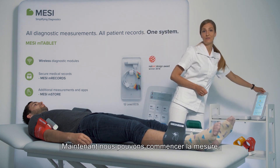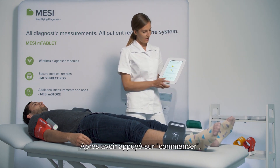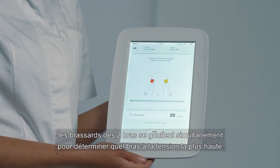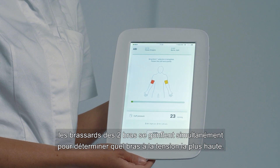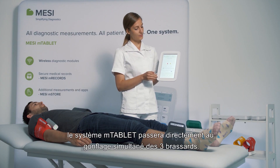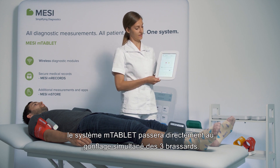Now we can start the measurement. After pressing the start button, the arm cuffs will start inflating first to determine the higher of the two arm blood pressures. After this first part of the measurement, the measurement will jump straight into a three-cuff simultaneous inflation.